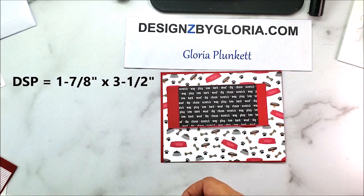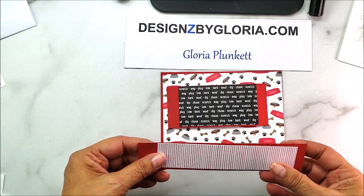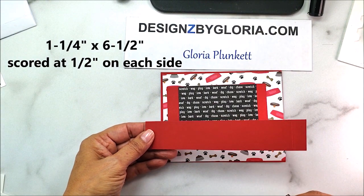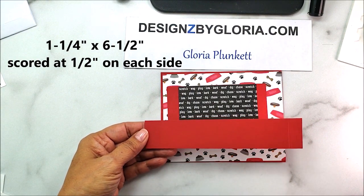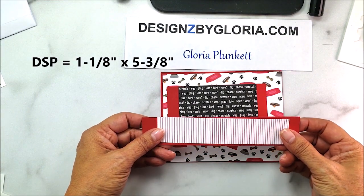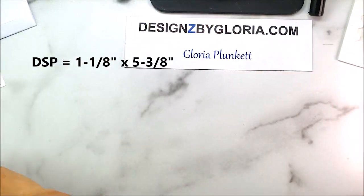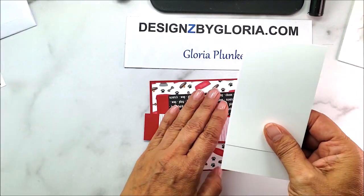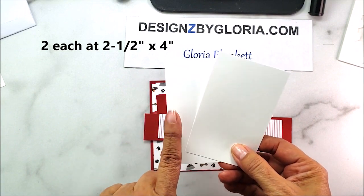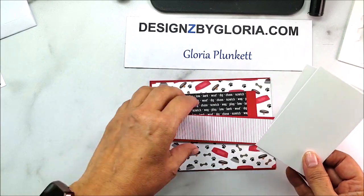The DSP piece that goes over the center panel is one and seven eighths by three and a half. The panel that creates the bendy is cardstock cut at one and a quarter by six and a half, scored at half inch on both ends. The designer series paper for that is one and an eighth by five and three eighths. For the back sentiment area, you need whisper white or vanilla cardstock cut at two and a half by four inches — two pieces.